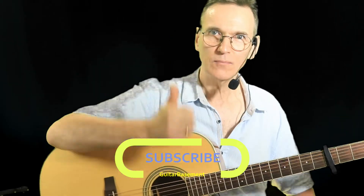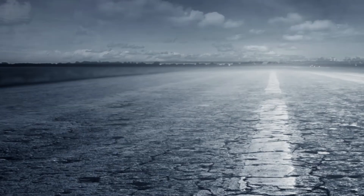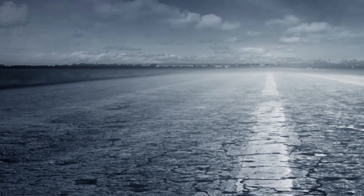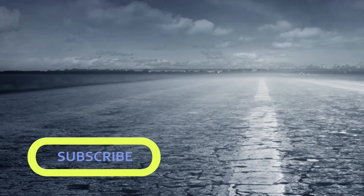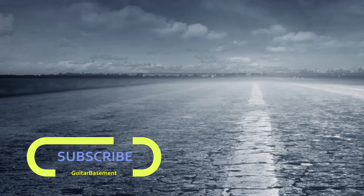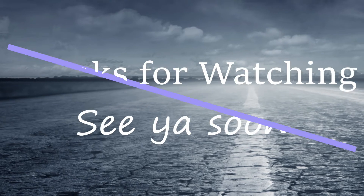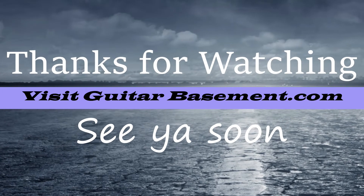I hope you find that useful. You can get the download — just click the link down below. Don't forget to subscribe and hit the like button if you like this, and as always, stay tuned and I look forward to seeing you soon.